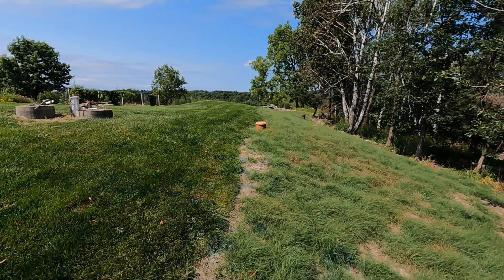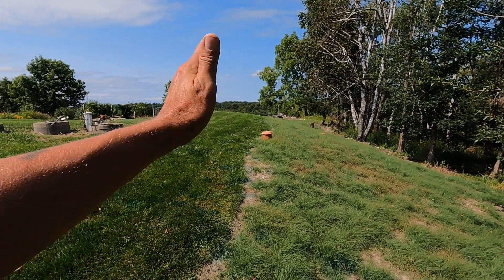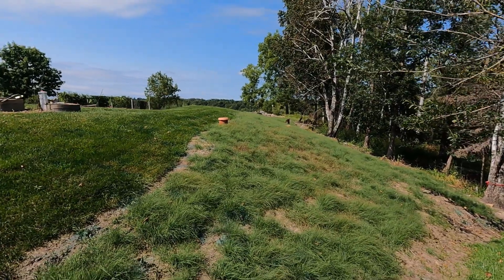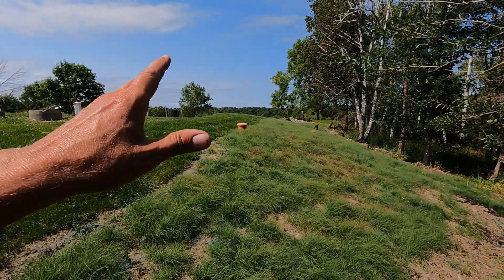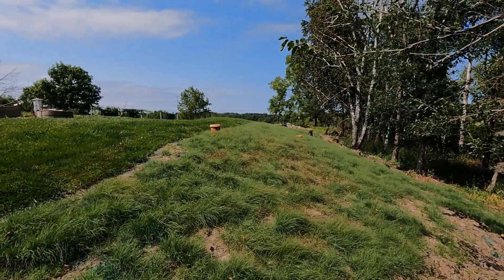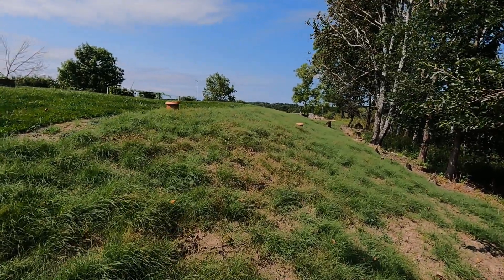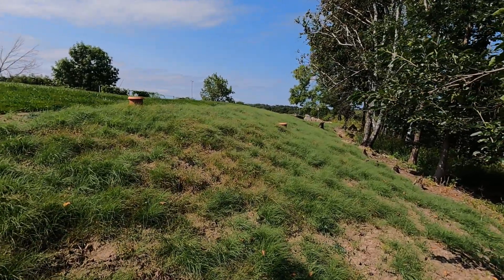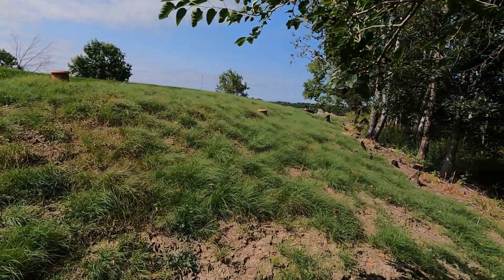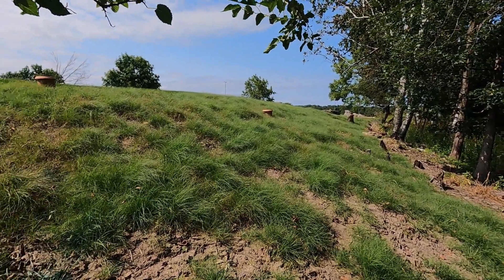At some point this is just going to be a clean line right between the lawn grass and the buffalo grass. I'll show you how I'm going to do that next year — actually I'm going to start doing that later this year. Make sure you subscribe and click the notification icon. If you have any questions or comments put them in the comment section below, and if you share the video or give it a like it helps the channel out greatly. Thanks for watching and have a great day.